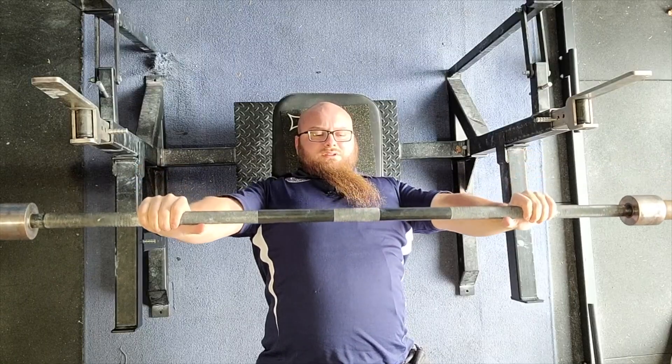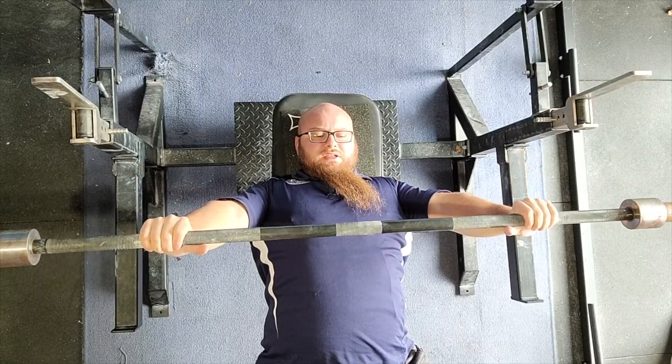When you bench, I'm sure many of you have experienced this. It not only hurts your wrists, but it's a huge leakage of force. In order to have good force transfer into the bar, we need that bar stacked right over our forearms. If it's not, the pressure on the wrist causes discomfort and we're not transferring nearly as much force as we could be.